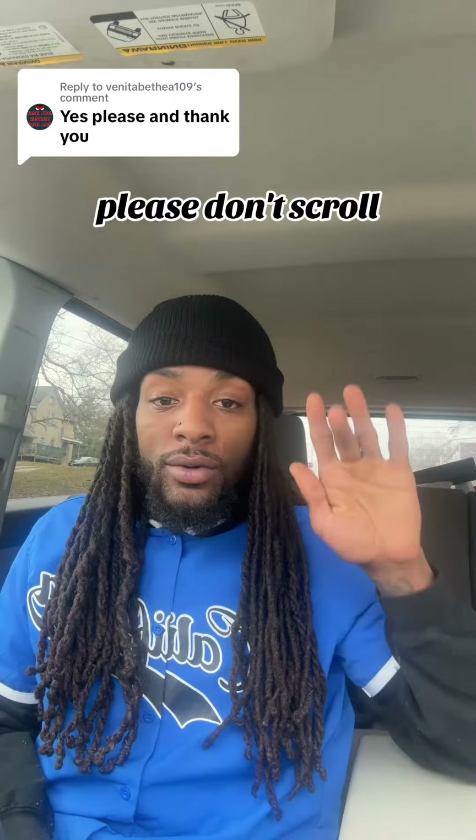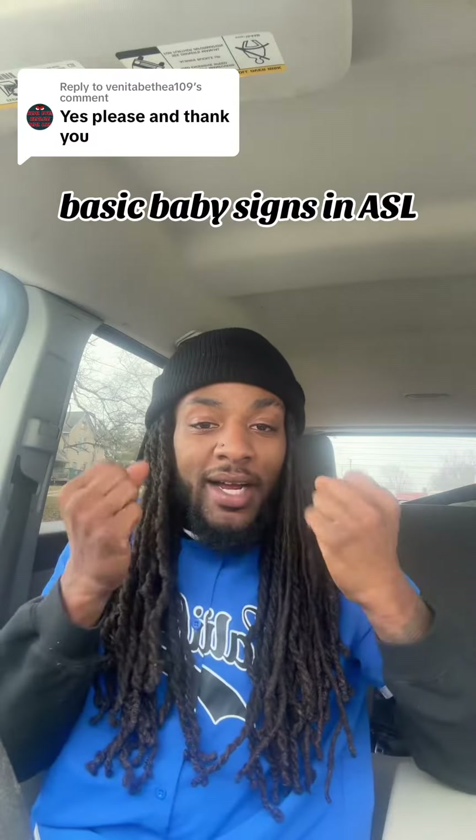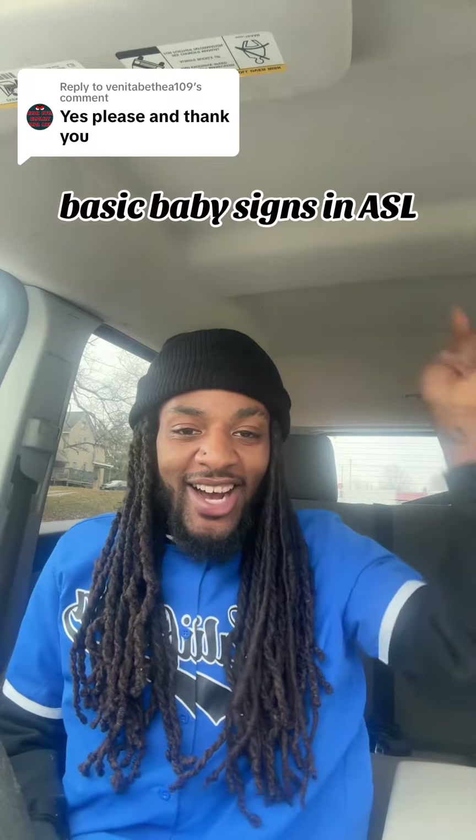Please don't scroll. Basic baby signs in ASL. Let's go. All done. Please.